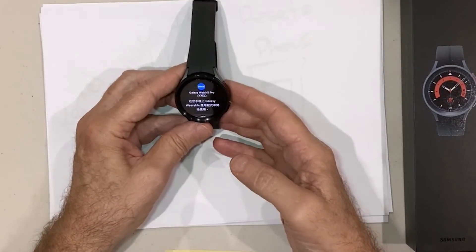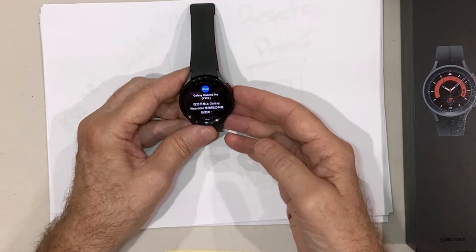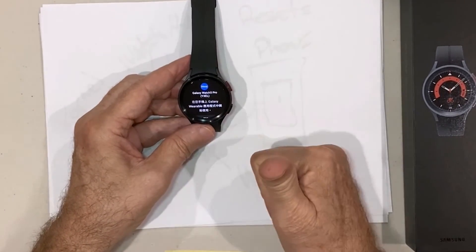This will be useful if you want to sell the device to somebody else and don't want your data on there, or if you've got a problem and your device is unstable and you want to reset it back to factory. Hopefully that's been useful to you — catch you next time, see you guys.